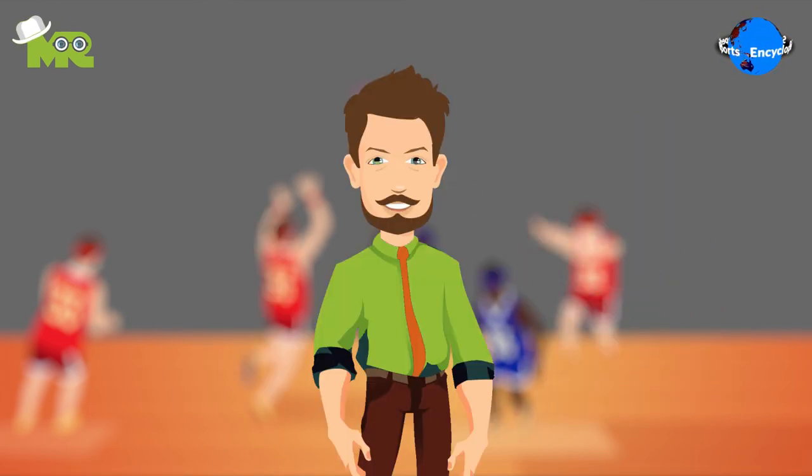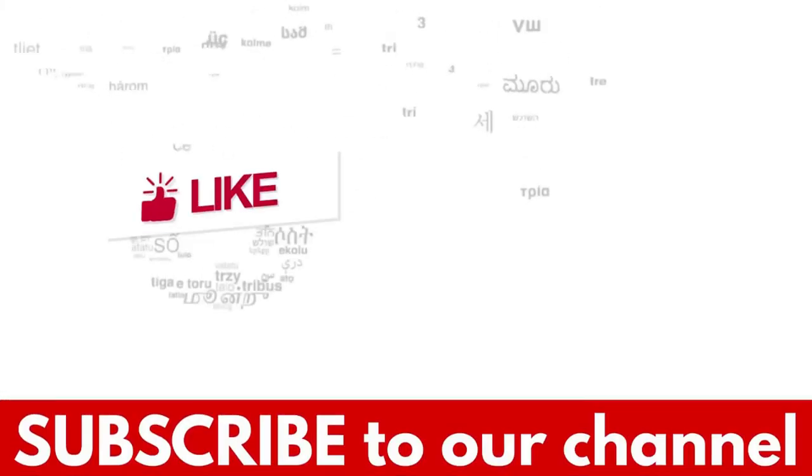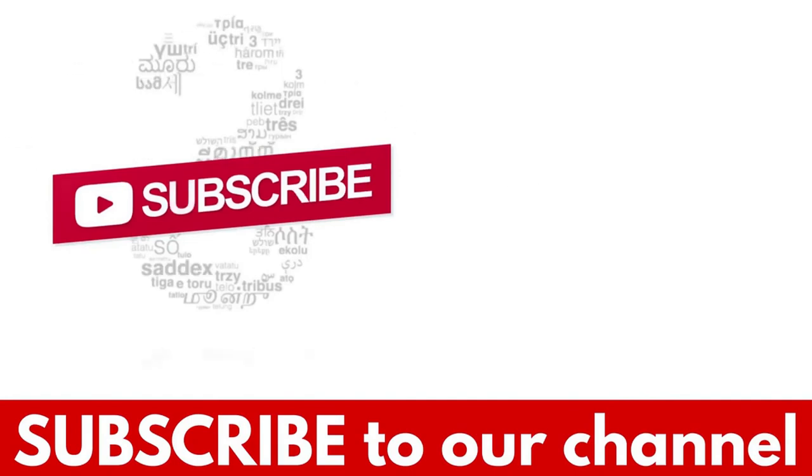This is just an overview of the game, but if you'd like to know more about the rules of Sestball, comment down below. If you liked the video, hit the like button and don't forget to subscribe to our YouTube channel.